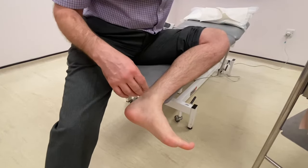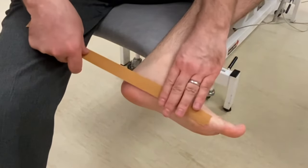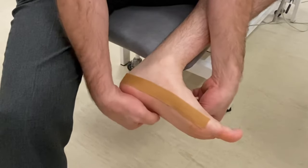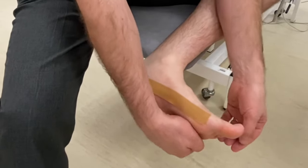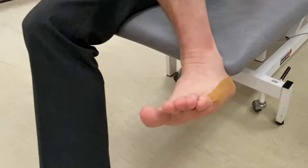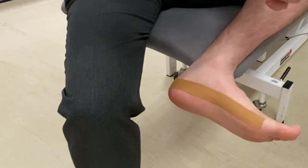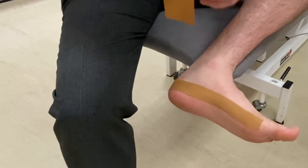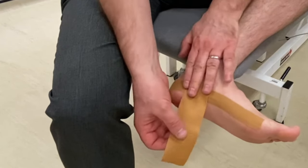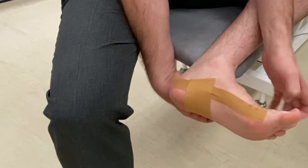First apply one of the long strips as shown. Then apply one of the shorter strips to pass underneath the arch. Try to keep your foot and big toe pointing upwards as you apply it.